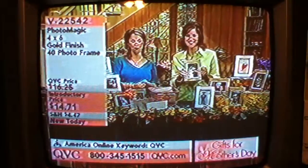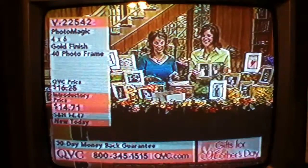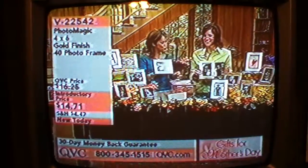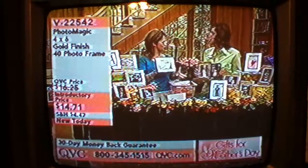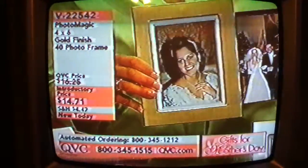This is the brand-new PhotoMagic 4x6-inch Gold Finish 40-Photo Frame for $14.71. This is the way to take your brag book with you. It's a whole new meaning to the name of Grandmom's Brag Book or Mom's Brag Book.